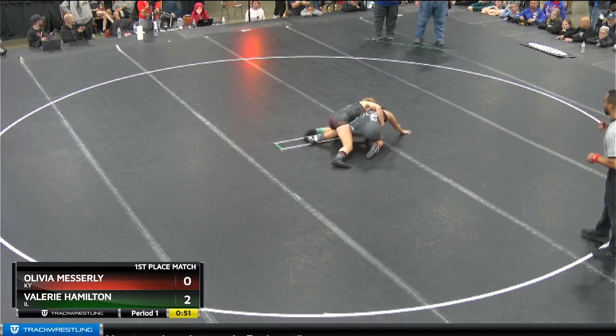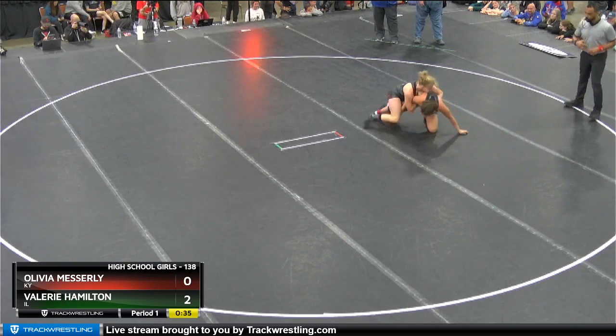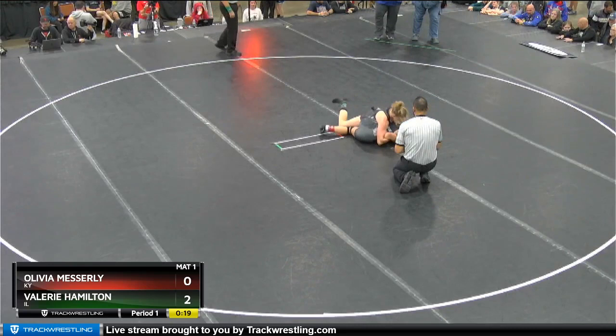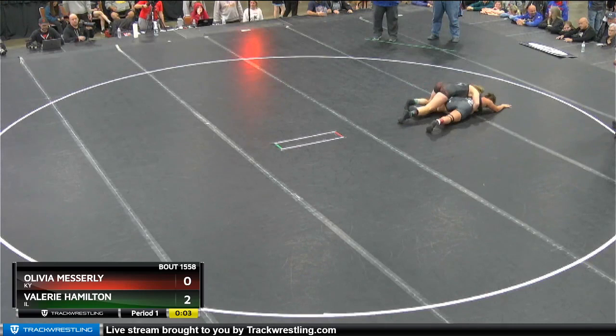Good first move, but it's stopped from Hamilton. Hamilton catches the bar on the right side — kind of shallow at the moment, but she tightens it up. She's got her wrist trapped underneath. Messerly flattened out. Shallow bar — looks like she's running maybe a bar half. She lets go of the bar and runs the half on the left side now.